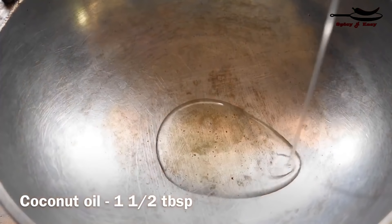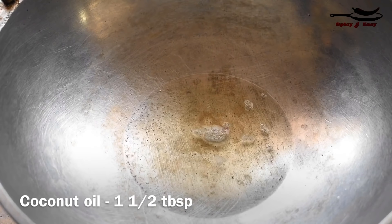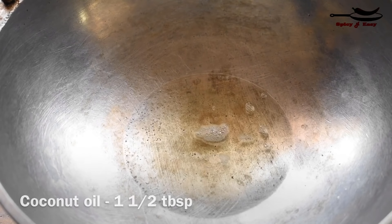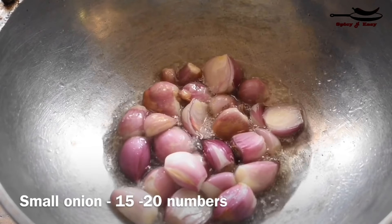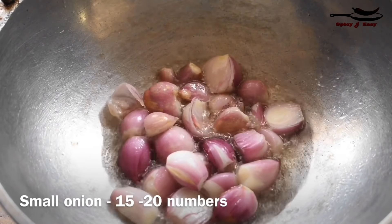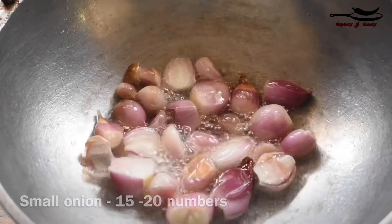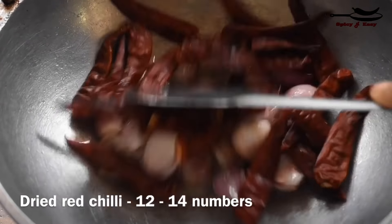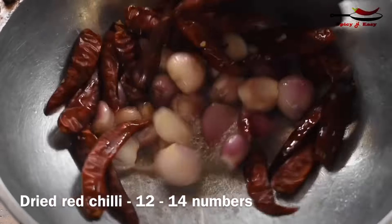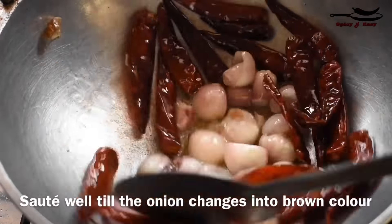I am adding 1 tablespoon of olive oil. I am making a small olive oil in the pan. This olive oil will be cut slightly. I have made a small olive oil. If you want to eat it, you will not eat it because we are going to eat it, so you can eat it.